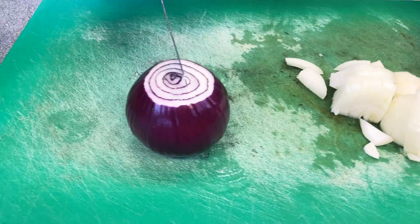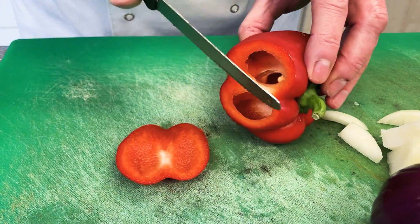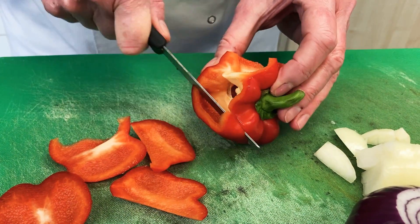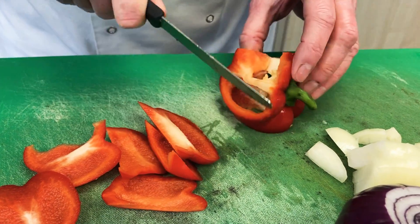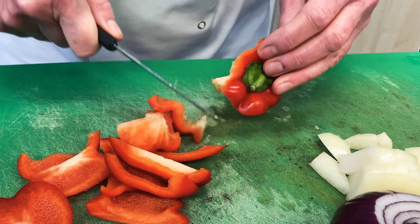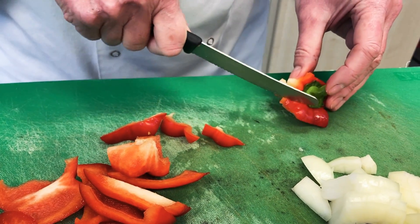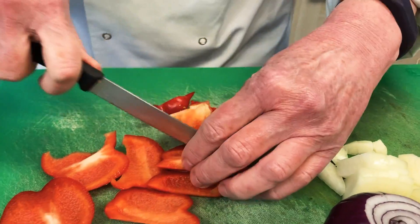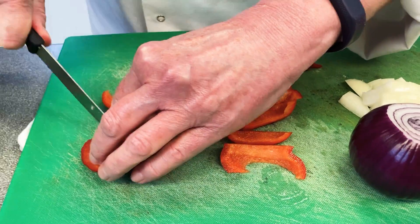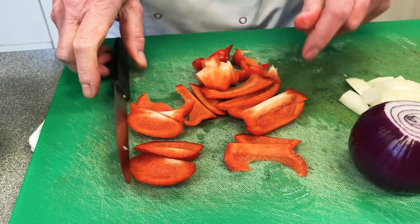The same technique works for the red onion. I'm going to use a pepper, cutting it into small pieces so they cook evenly. Keep the seeds onto the stalk all the way around like that, then chop the peppers into even-sized pieces. Then pop the onion and the pepper into a frying pan.